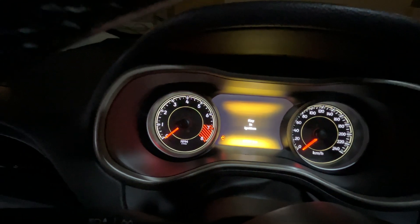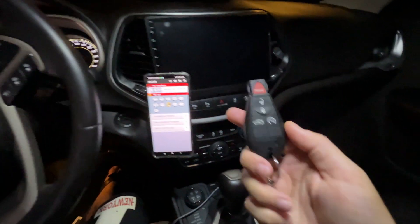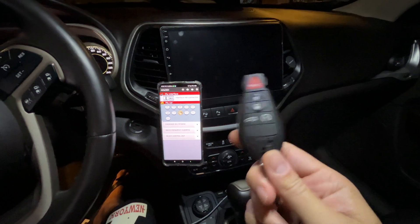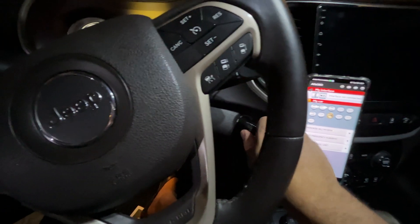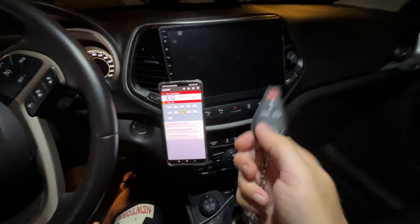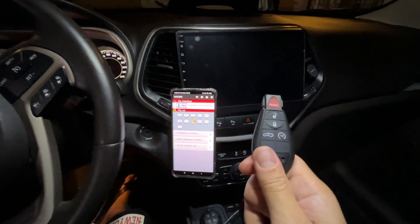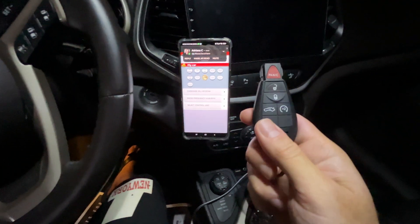...the car will trigger the warning message telling you that the door is open and the key is on the starter. For the record, even when the key fob is not yet programmed, it will still trigger that warning. But if you turn the key and try to run the car with an unprogrammed fob, the car won't start. So once you confirm you have the appropriate key with the appropriate transponder using this test, you're ready to proceed.